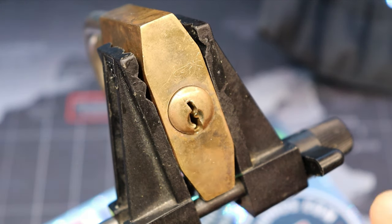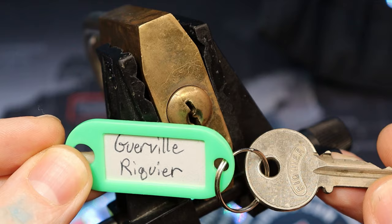Hello world, this is LockpickingDev. Today I have a Guerreville Rick Rear padlock.